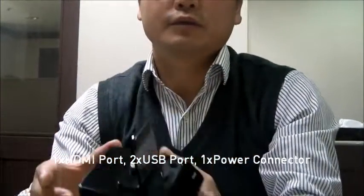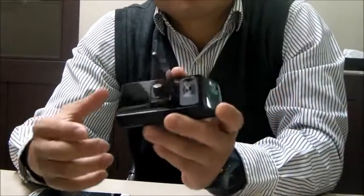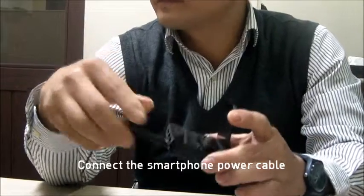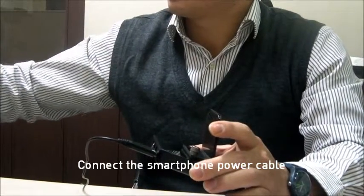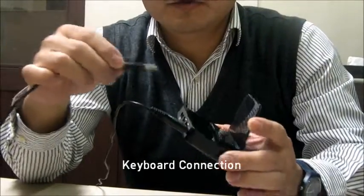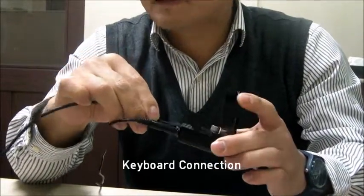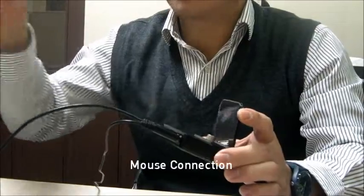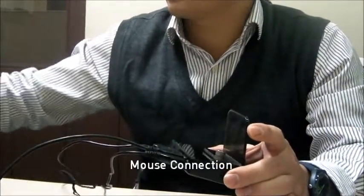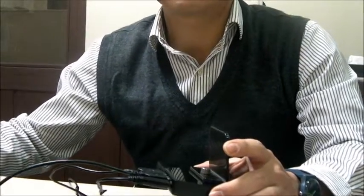I'm going to connect this product — power, keyboard to USB, mouse, and HDMI cable.